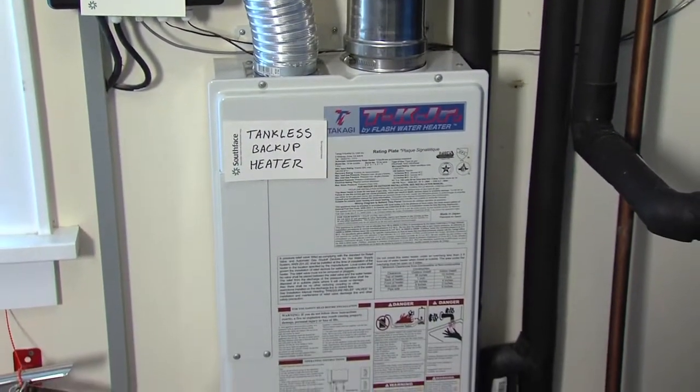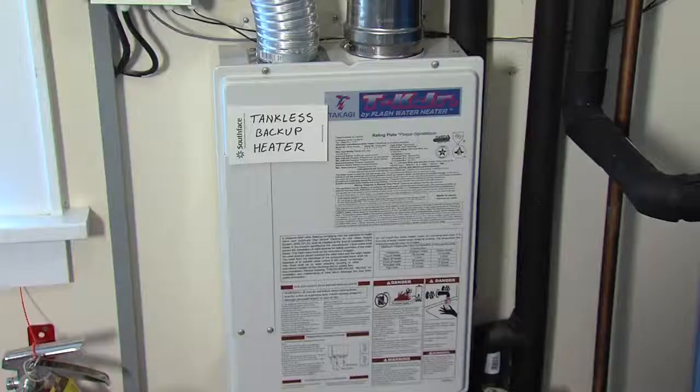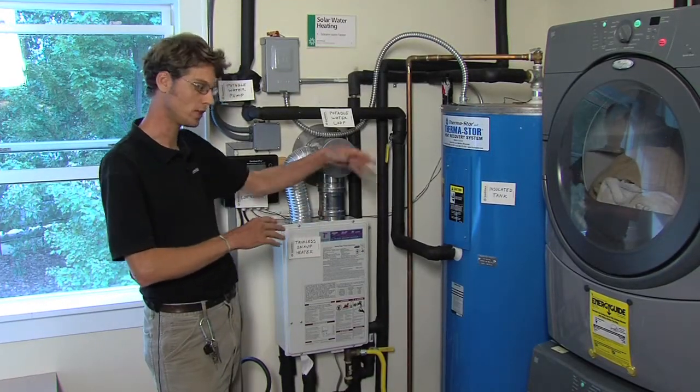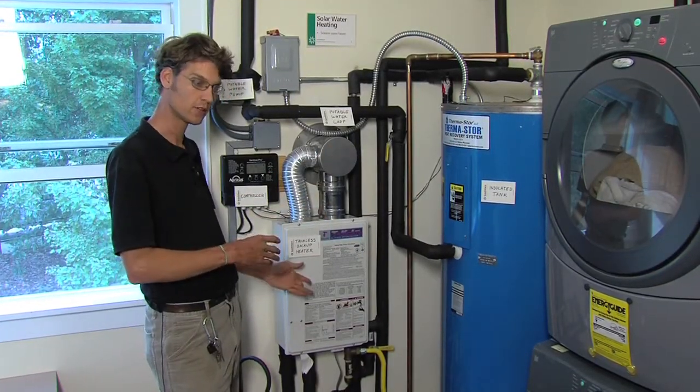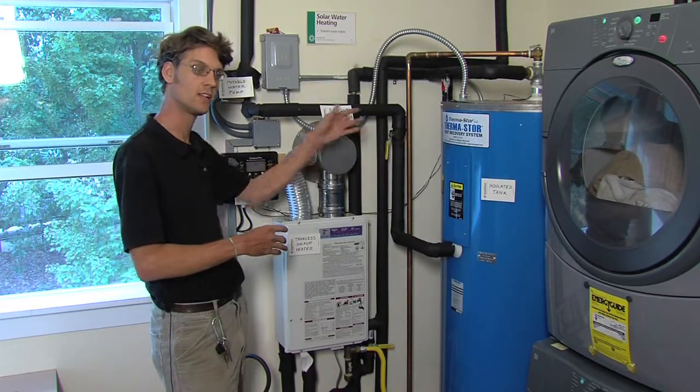And so this has very little work to do. When the hot water tap is open, it will fire up the gas flame and heat up the water just as much as the difference between the set point — usually about 120 degrees — and whatever the preheated tank is delivering.